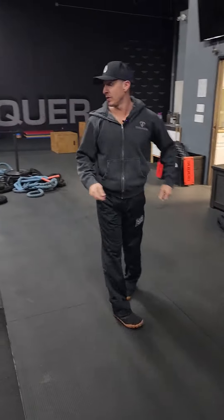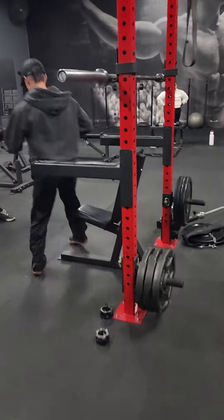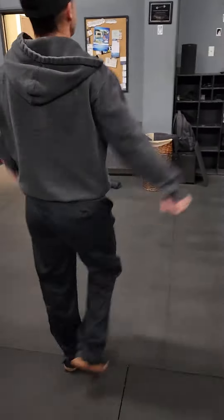B round: we got barbell shoulder press. We haven't done this one in a couple months, so we're doing normal barbell shoulder press right here. Number two: dumbbell sitting side raise — just sit on the end of a bench, side raise.